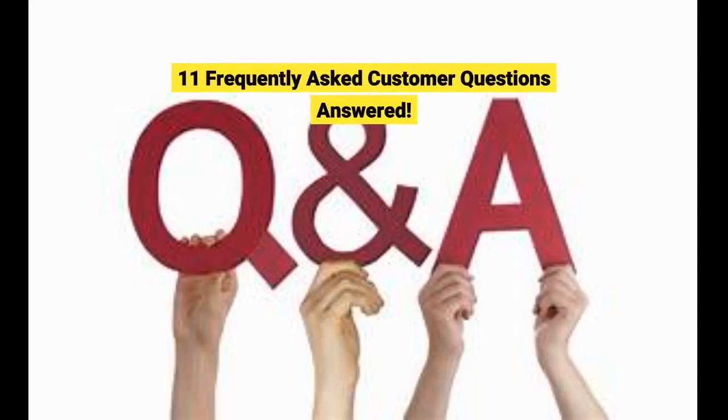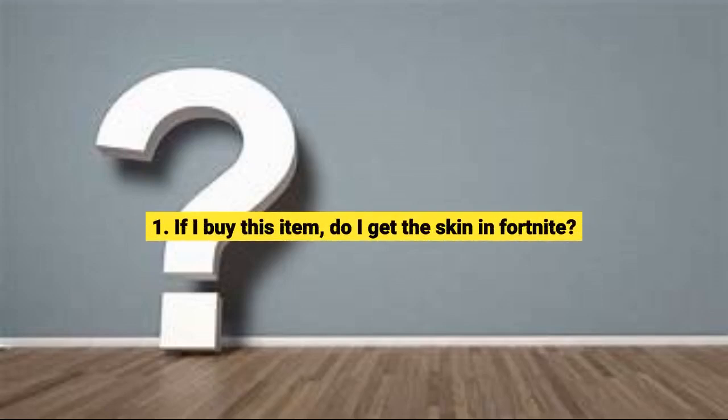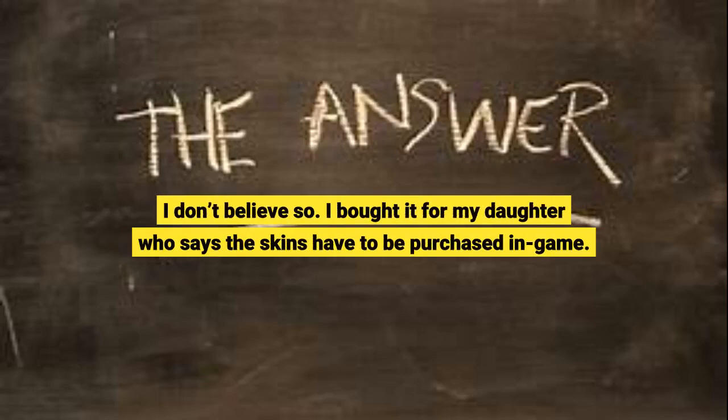11 frequently asked customer questions answered. Question 1: If I buy this item, do I get the skin in Fortnite? I don't believe so. I bought it for my daughter, who says the skins have to be purchased in-game.